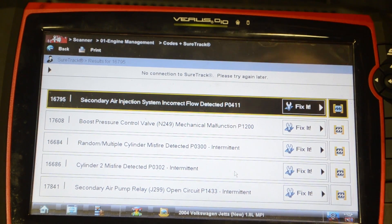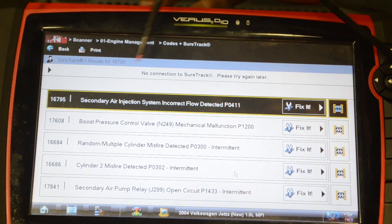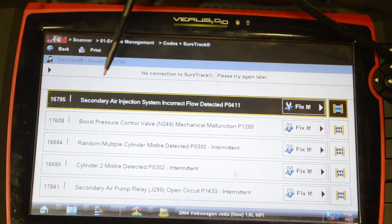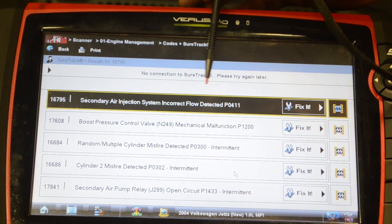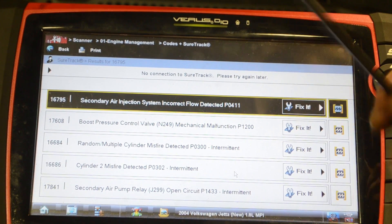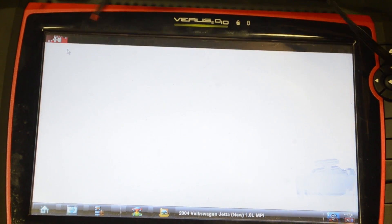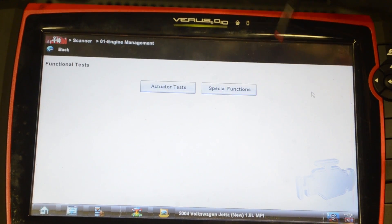Got a few trouble codes here. The one I'm going to focus on is this P0411 — secondary air injection system incorrect flow detected. Focusing on the P0411, so a couple things we can do to start: just do a few bi-directional controls.